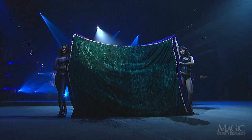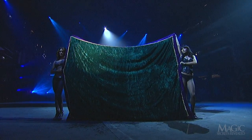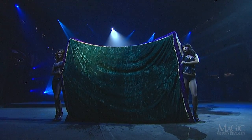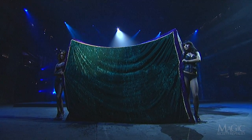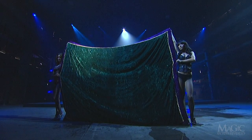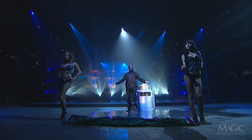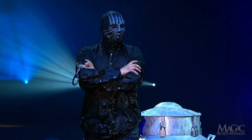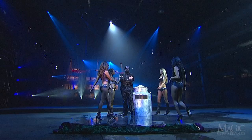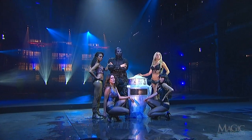He must be starting to panic. It's been 90 seconds now and still no sign of him. The assistants better do something — get him out of there! He's safe! What a relief! I bet even Houdini didn't have a welcoming committee like this.